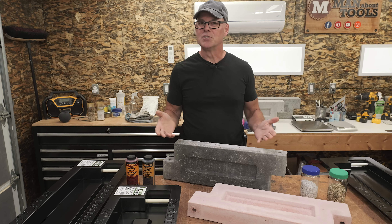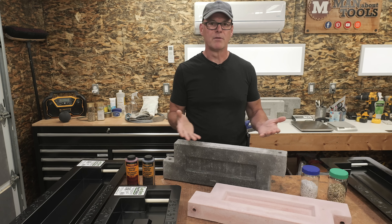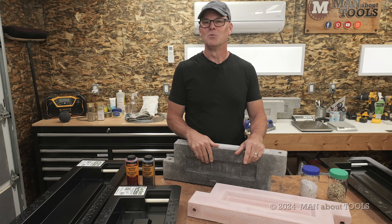Thanks for watching, and leave me a comment with your thoughts or suggestions. We'll see you next time.